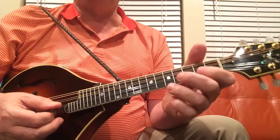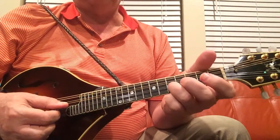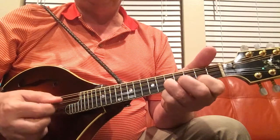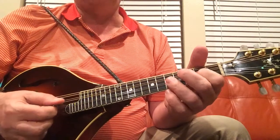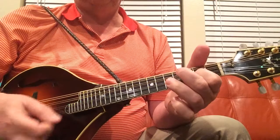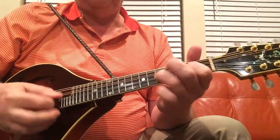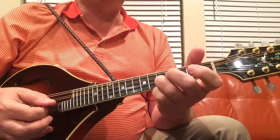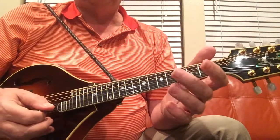And that's the A part. The B part's pretty straightforward, and again, very repetitive. It starts on five on alpha string, open echo, back to five, to two, and then three times on open echo — or you can do it twice, but I like to do it three times because it sounds Irish to me. The next phrase has that same first lick, and then it's just two to open on alpha.